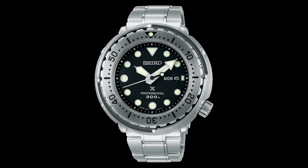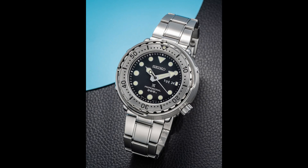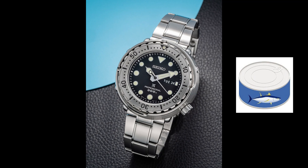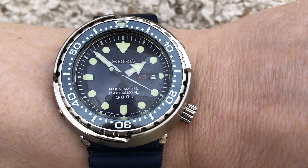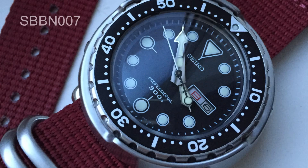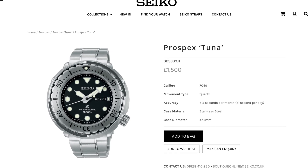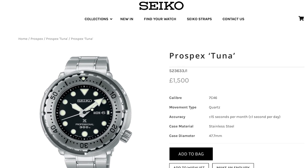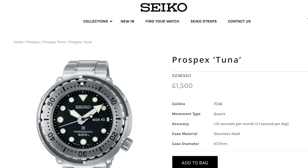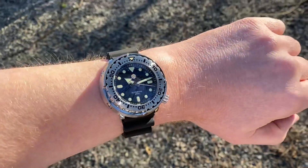The Seiko Tuna has polarised watch fans for many years, with some loving its design and some just thinking it's plain ugly. With its round steel shroud, it was dubbed the Tuna Can by fans, as it does quite literally resemble a can of tuna. Having owned almost every 300m tuna variant over the years, it's a watch I love and know very well. But with a price tag from Seiko of more than £1,500 — that's just under $2,000 — I think the demand for good tuna homage watches will continue to rise, and that's where this SN003 from San Martin comes in.